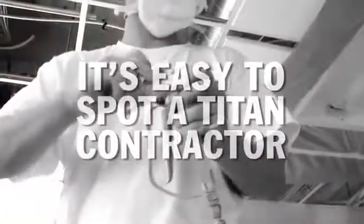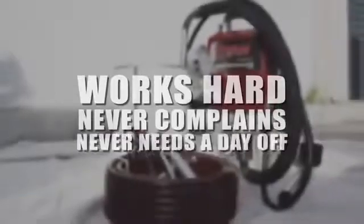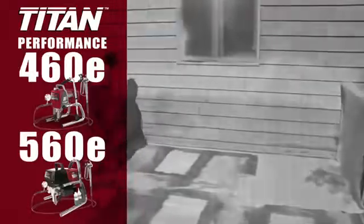It's easy to spot a Titan contractor — he's the guy getting the job done. Want a partner that works hard, never complains, never needs a day off? Meet the Titan Performance 460E and 560E airless sprayers.